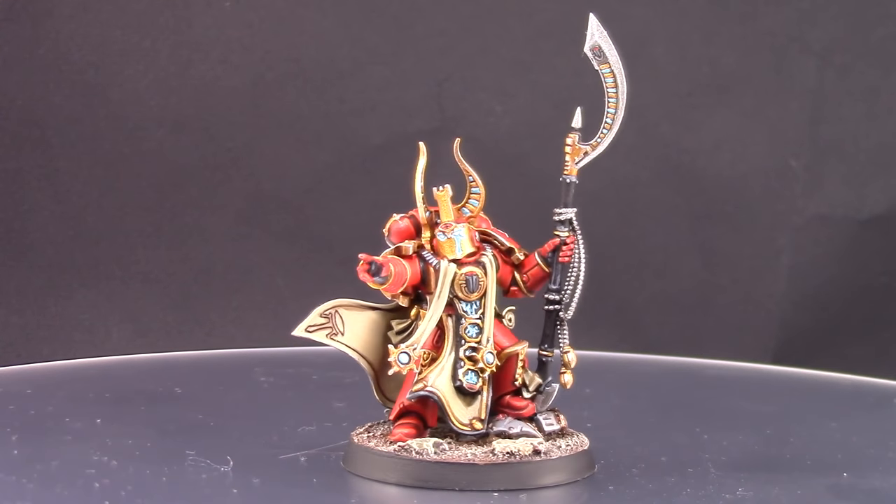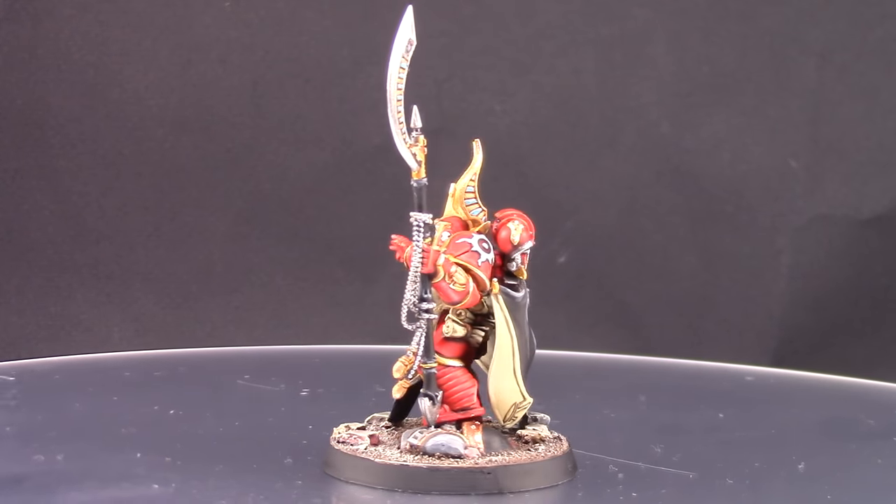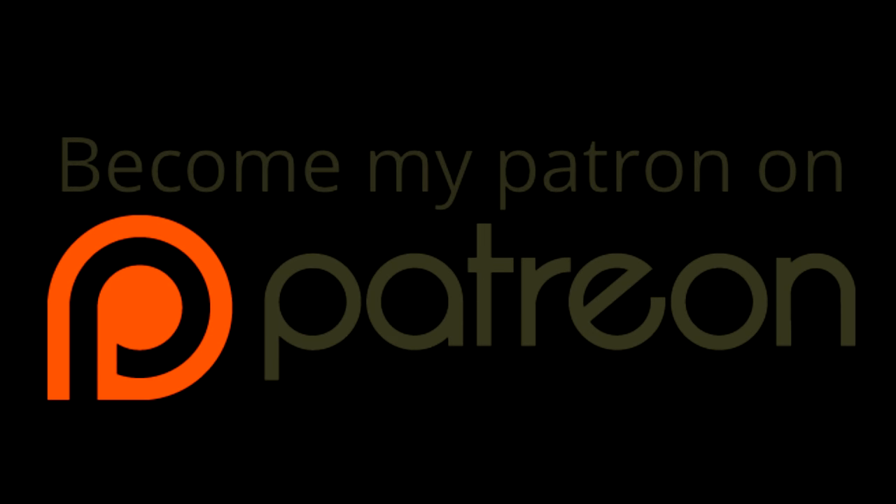If you would like to further support my channel you can become my Patreon — on Patreon you can pledge as little as a dollar a month and you are helping me create more and better content. If you can't, that's fine because you're helping my channel a lot just by watching and sharing. You can read all of the details by following the link in the description below. I hope you can spare a dollar to make this hobby of mine a job. Thanks for watching and I hope to see you on the next video.